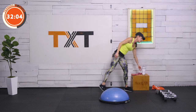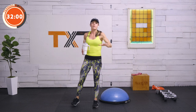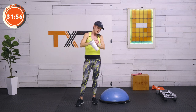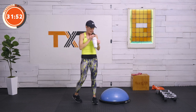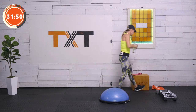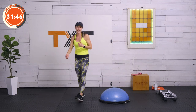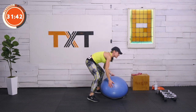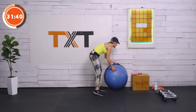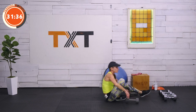30 seconds rest — grab a sip of water. For some of us just getting started, that heart rate is up there. I want to introduce equipment again because I think it's important to build your own in-home space. If you're trying to do your workouts in your family room with your kids and your dog running around, maybe you want to find a little closed-off area. I'm in my garage — that works well for me.